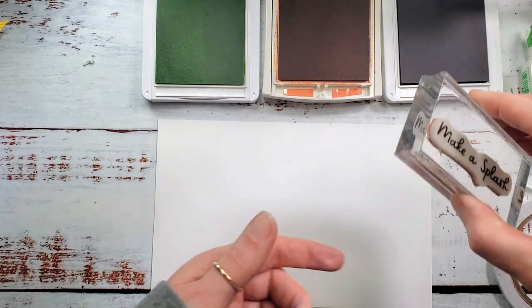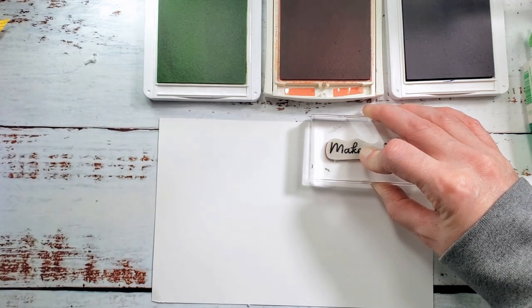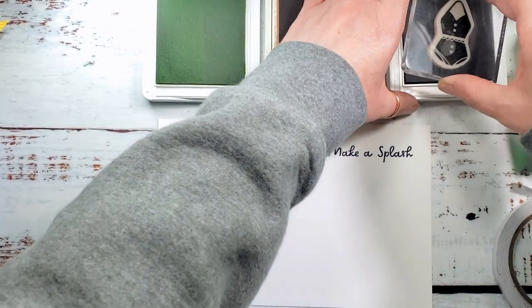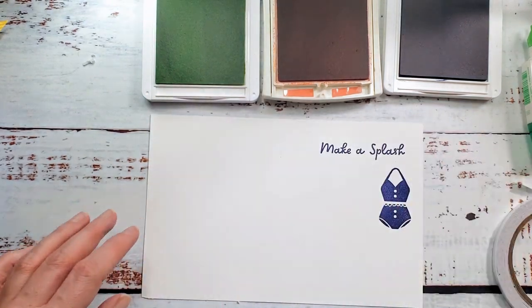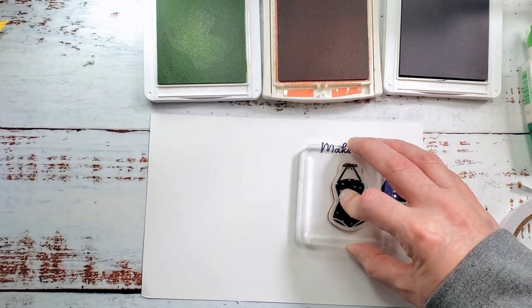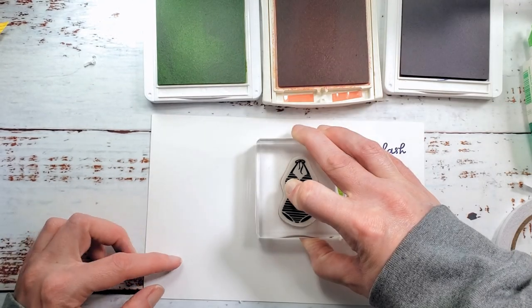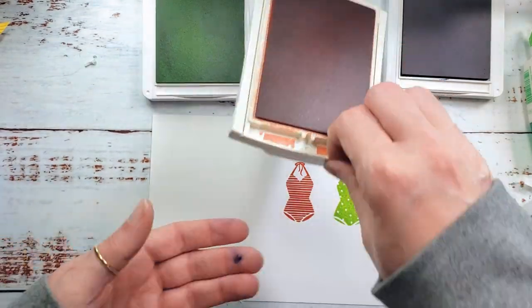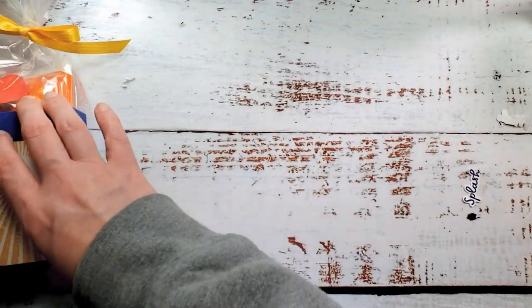More stamping! I've got Basic White cardstock in Starry Sky, Calypso Coral, and Parakeet Party. I'm going to stamp Make a Splash in Starry Sky, then stamp my little scallop bathing suit. They're adorable — pop them out. Let's cut them out with snips. There's our Make a Splash sentiment and our swimsuits. Let's get some dimensionals on the back of those swimsuits.